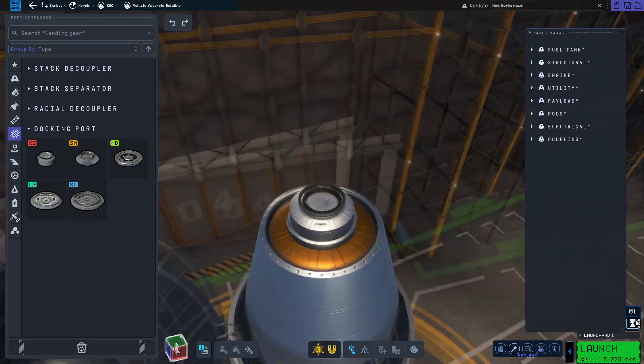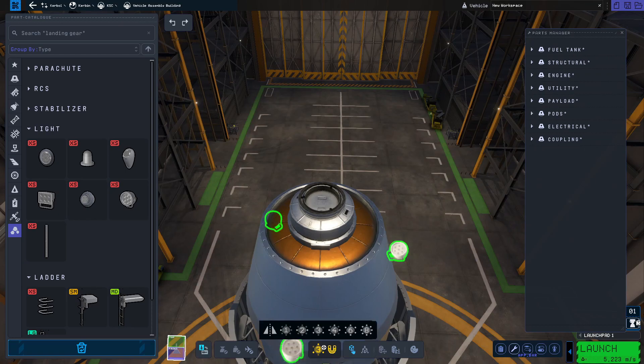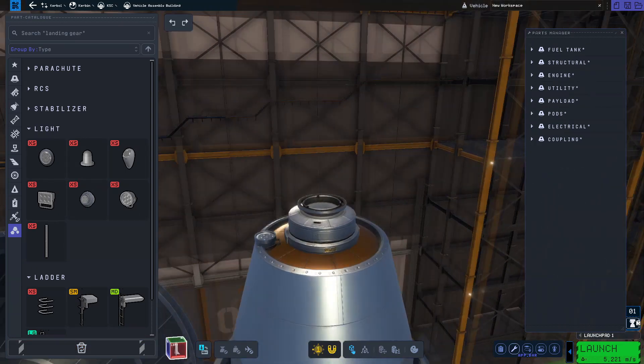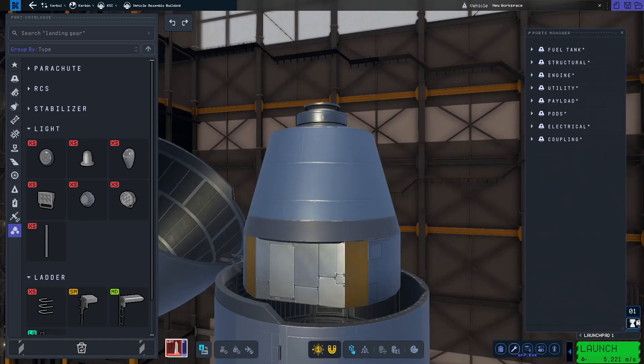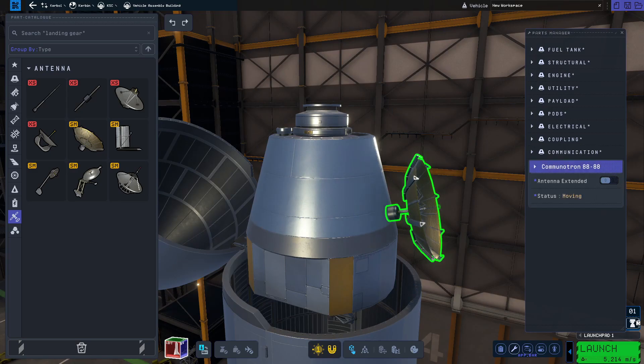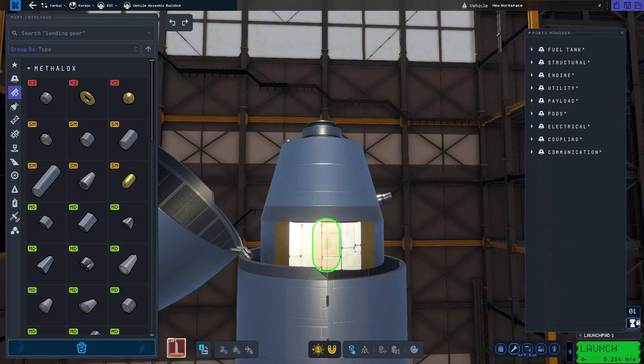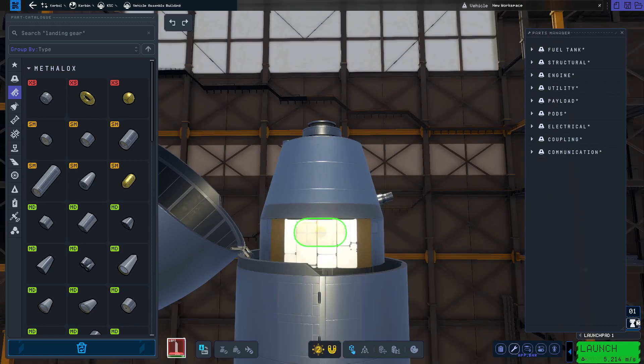Speaking of docking, while we're here we're going to place a spotlight on top just to help us light up our target when docking. We also want to make sure we have control of the craft wherever we are, so we're going to place a communications antenna right over there. Then we're going to place two baguette fuel tanks on the sides just to help with the weight balance.